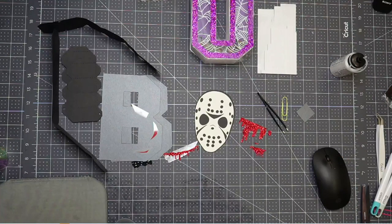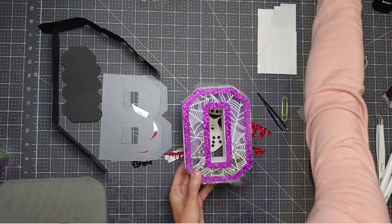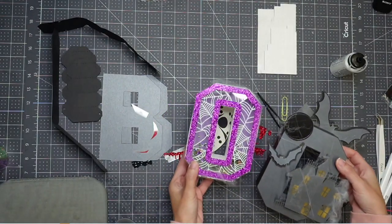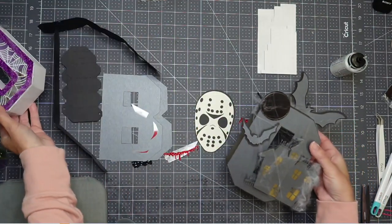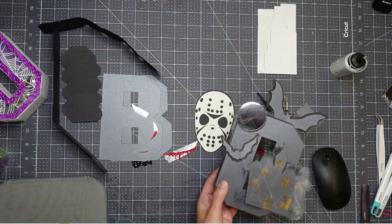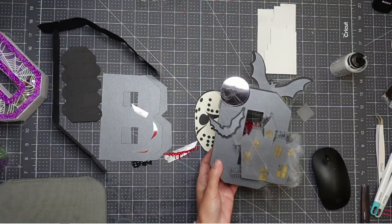Hi, it's Anne from The Useless Crafter. I am so excited to do these 3D letters with you. We have already done the O and the other O, so we have Boo coming today. This one is for 12x12 Cardstock Shop. I'm on their design team and I just love being on their design team because I have access to just beautiful paper — because look at that moon.